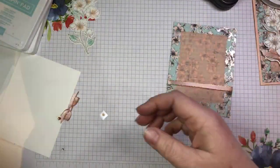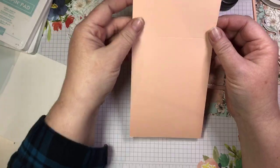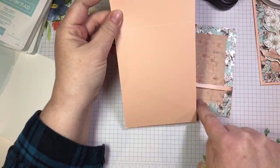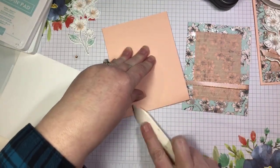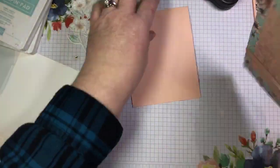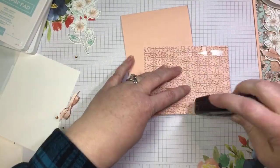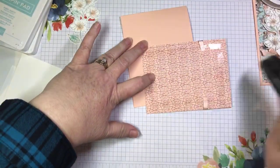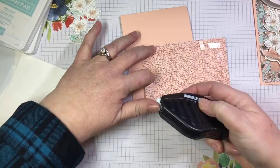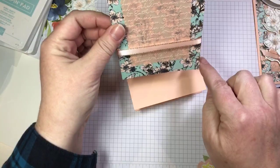Now I'm ready to glue this onto my card base. Here I have a petal pink card base — it is four and a quarter by 11 inches scored in the middle at five and a half. I'm going to fold along that score line, crisp it up with my bone folder, and then add a bit of adhesive to the back of my DSP panel. It is four by five and a quarter inches.